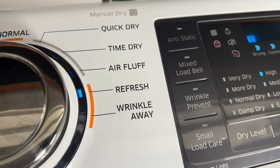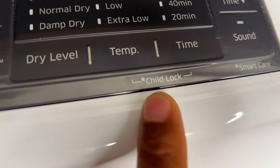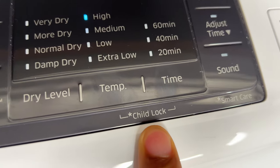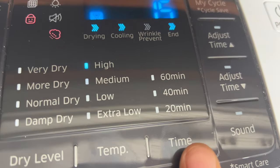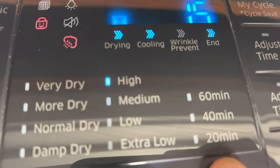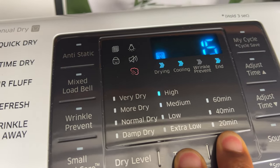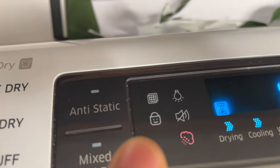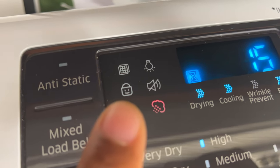Now to unlock it, I'll have to go to the unlock keys. For this particular Samsung dryer, I'm going to look at the screen — you see right here it says 'child lock,' pointing at the temperature and the time. What I'll have to do is press the time and temperature button simultaneously and hold it down until you hear that noise.